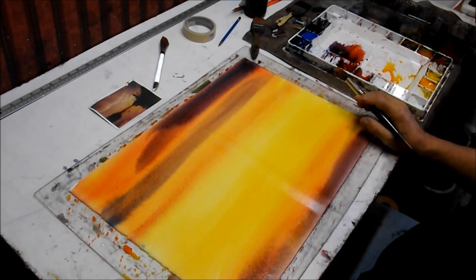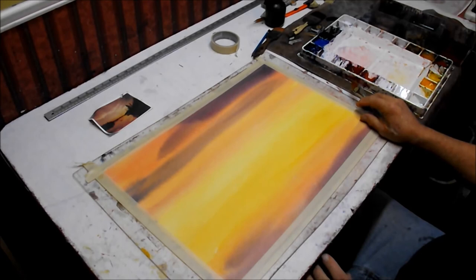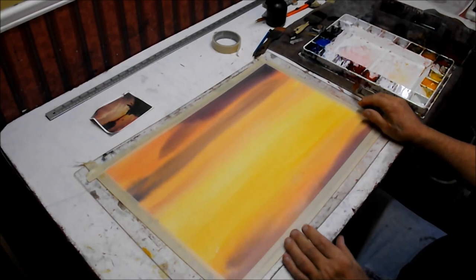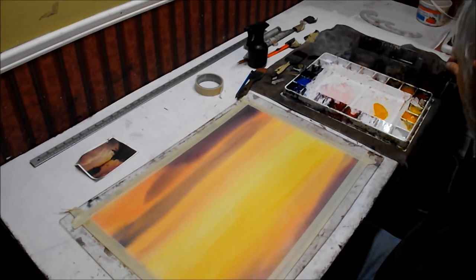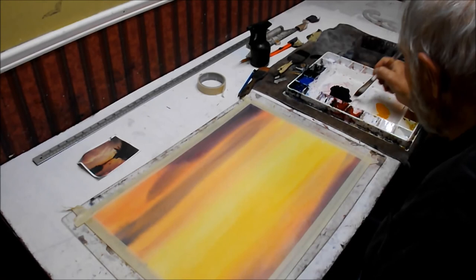I let the painting sit for about 20-30 minutes. Let the colors mingle, then just finished it off with a blow dryer. Now we're going to start doing the glazing over the existing colors. Painting over yellow gives you much, much brighter colors. So I'm going to take burnt sienna, alizarin crimson, and ultramarine blue, and start glazing over the yellow.